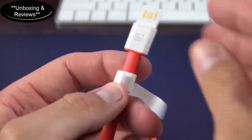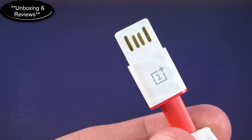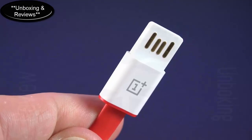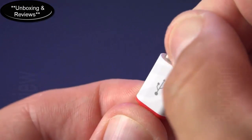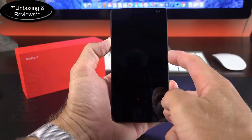The cable is a flat style, red and white in color, and comes with a fastener. At one end we have a slim-style USB Type-A connector that can be plugged in either direction — so like the USB Type-C connector, it's also reversible. At the other end we have the new USB Type-C connector, replacing micro-USB.